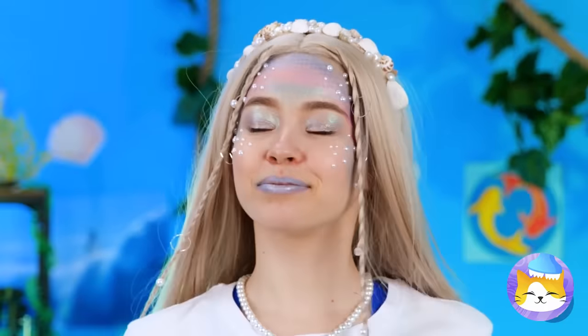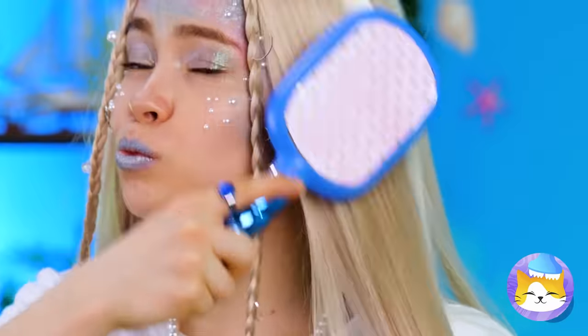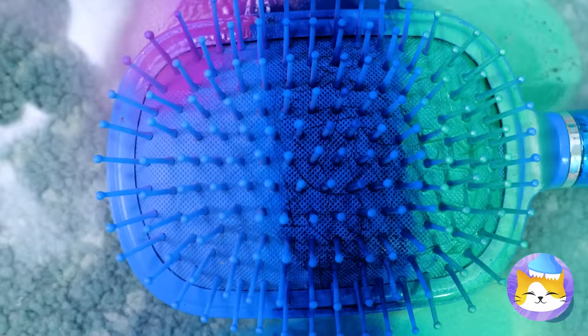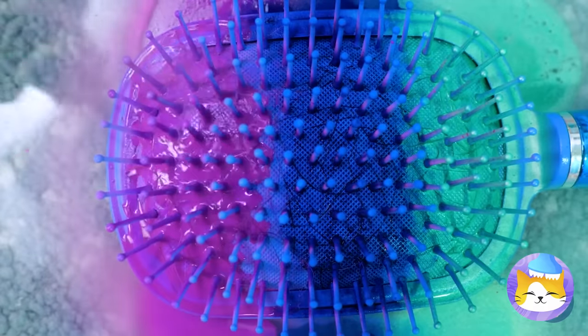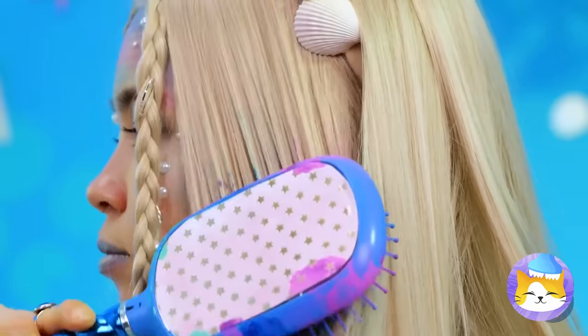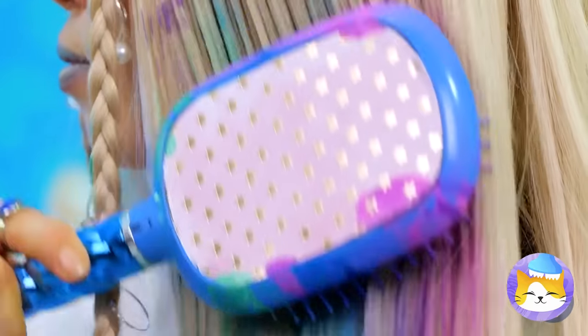So pretty. Time to brush that mane. Let's add colored hairspray — all of them: blue, green, purple — the three classic cool colors. You look as cool as the ocean floor.